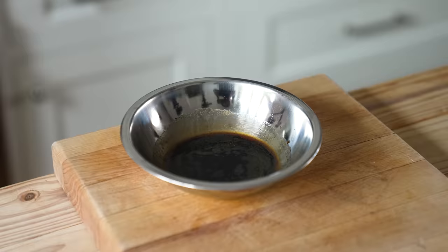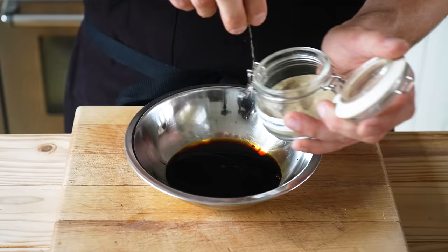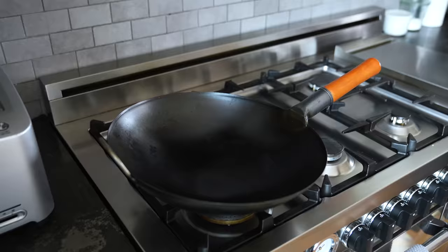For the fried rice sauce, in a small bowl add two tablespoons or 37 grams of soy sauce, two teaspoons or seven grams of Shaoxing rice wine, one teaspoon or four grams of toasted sesame oil, and a generous pinch or two of ground white pepper. Give that a little whisk.